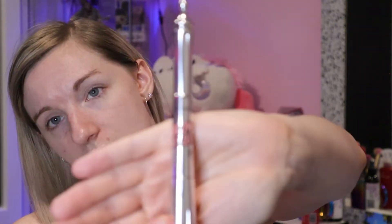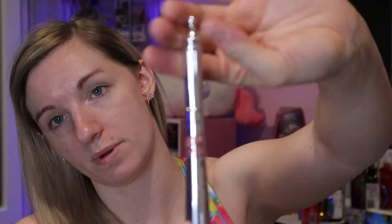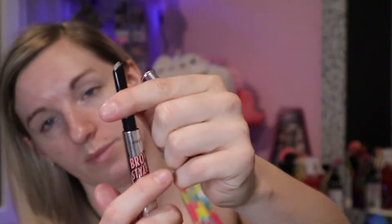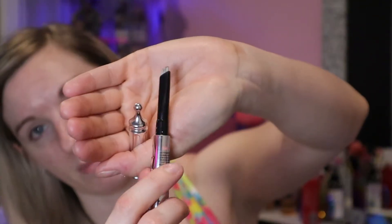Usually I would set my eyelids with powder, but because I'm doing something with my eyes I probably won't set with powder until I need to, because I think what I'm doing might interfere a bit. I'm next going to be doing my brows - I've got the Benefit Brow Styler in shade three. It's the one with the crayon tip at the top and the powder compartment at the bottom. I'm going to use the tip to carve out my eyebrows.